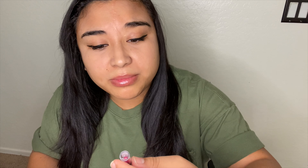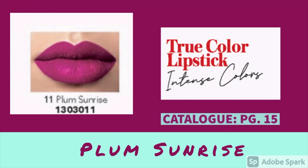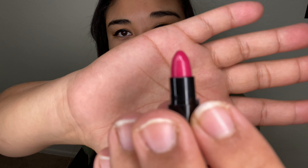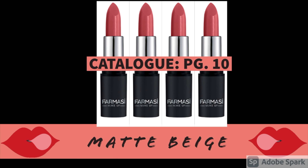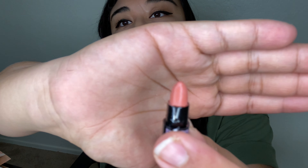This first one is True Color number 11, Plum Sunrise. Oh, that is so not my color, but hey, it's nice. This one's a matte color — I can see the matte.